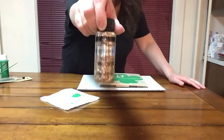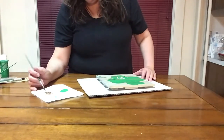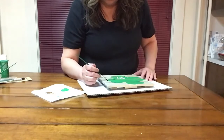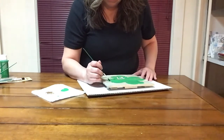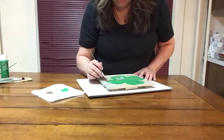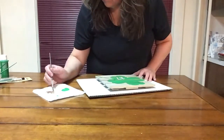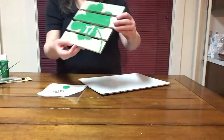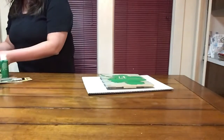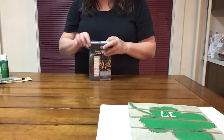I chose to use the rose gold acrylic paint to outline the entire clover. I think it's looking really good. Some of you may wanna stop at this point — maybe you don't wanna add lights. I think it looks cute just like it is. But I chose to add lights to my project, so let me show you what they're like.